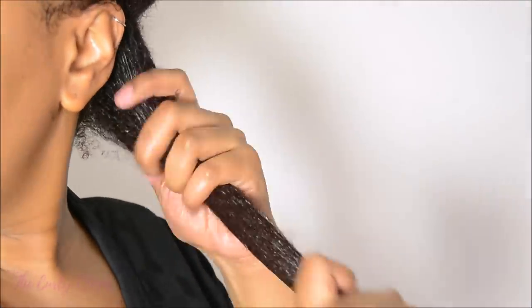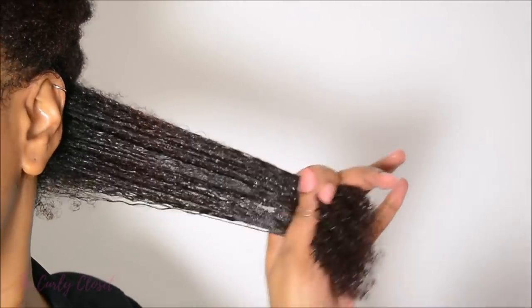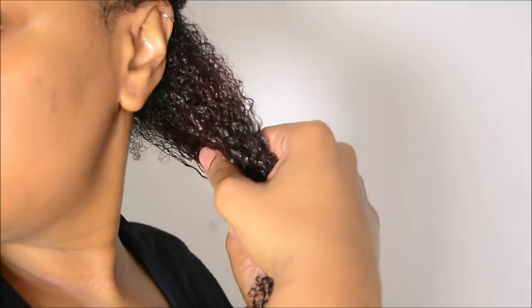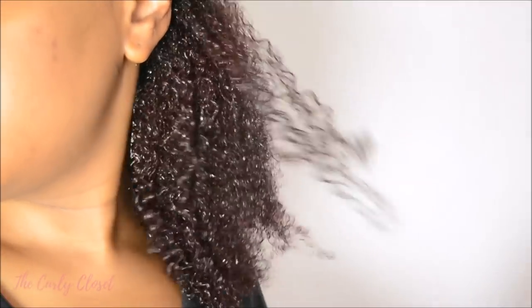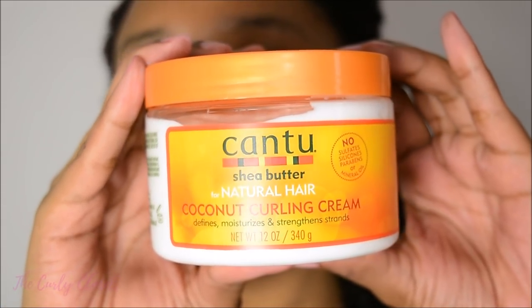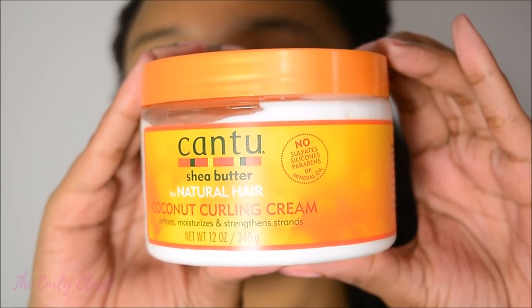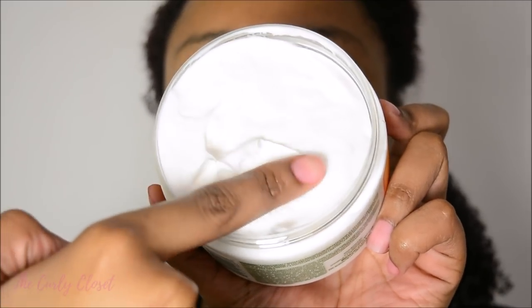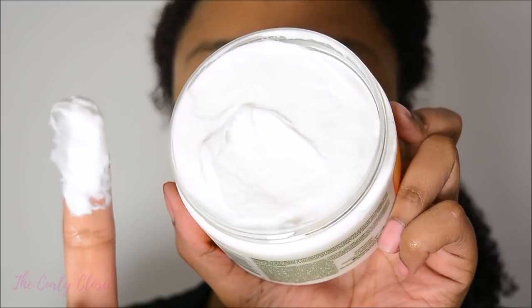After detangling the section, I add a bit more of the Define and Shine Custard, and then I begin to do a raking motion through the section with my fingers, just to make sure that the custard is distributed evenly. Next, I decided to use the Coconut Curling Cream, just to cocktail with the Define and Shine Custard. As you can see, the texture is really thick and very creamy, and my hair loves products like these.